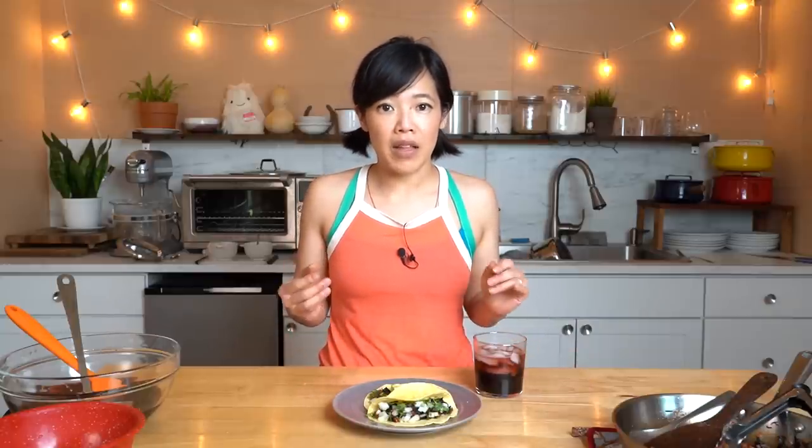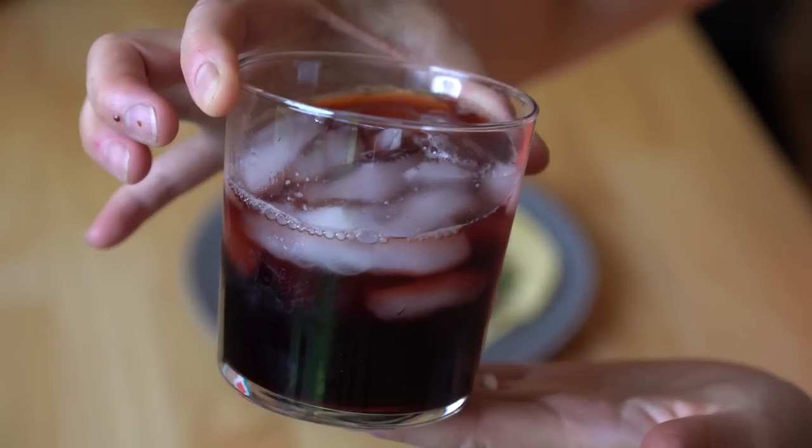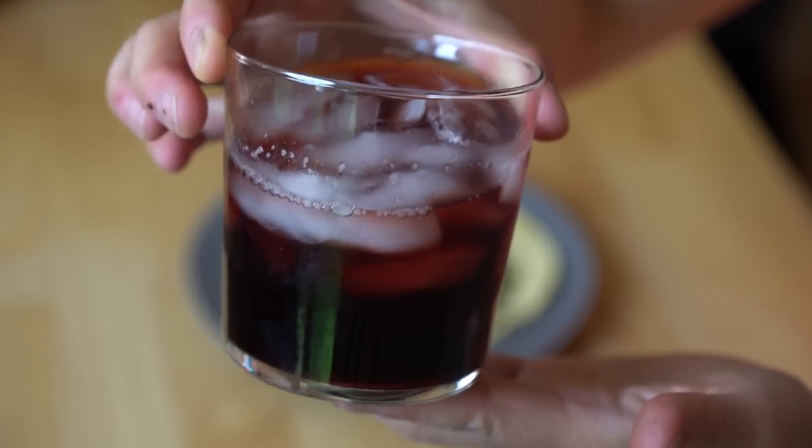All right my lovelies, let's give our hibiscus-themed meal a taste. First let's try this beautiful elixir — look at that, it's so gorgeous. It's like the color of cranberry. Here we go, cheers!